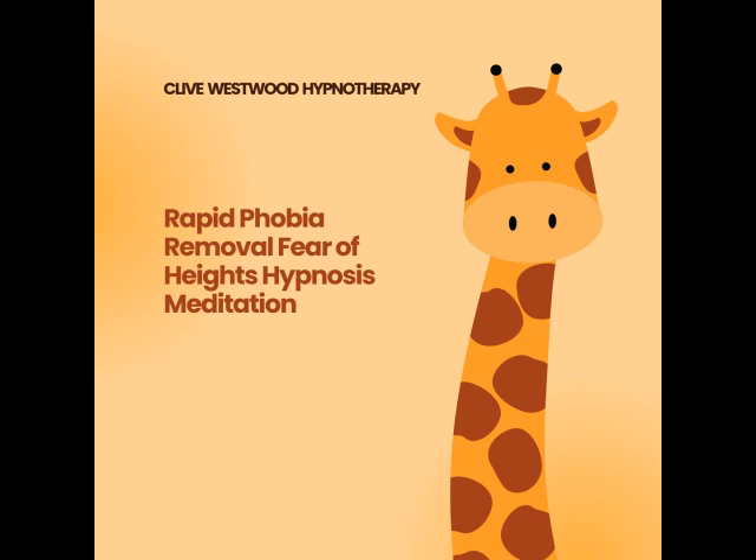With each breath that you take, allow yourself to relax deeper and deeper, each breath deeper and longer than the last. And with each breath you relax more and more, for more you relax, the better you feel, the more you allow yourself to relax.